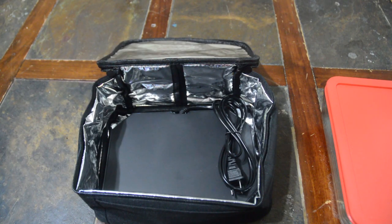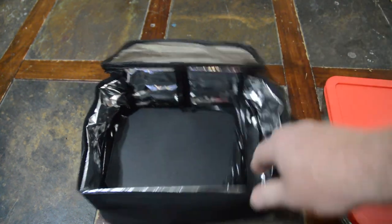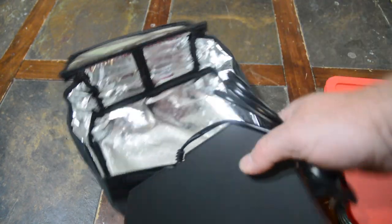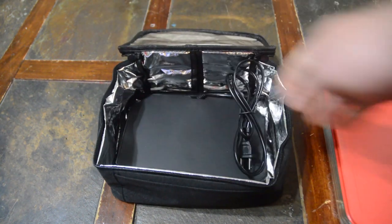Hey, this is Dave again from The Shepherd School. Today I want to talk to you about this Auto Personal Portable Oven. The company that makes it makes a 12 volt, 24 volt, and this house current one. And basically it's just like an insulated, aluminized lunch bag with a hot plate in it.